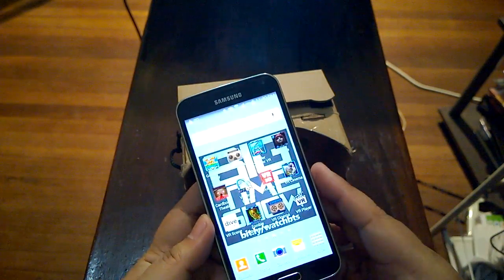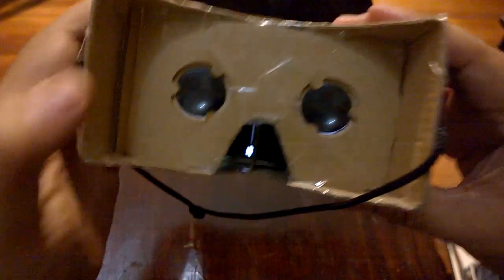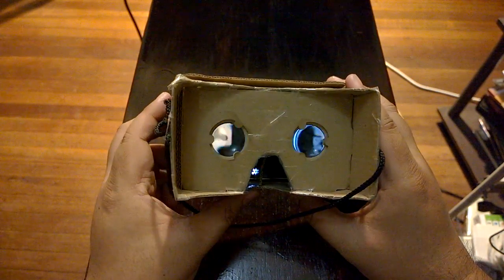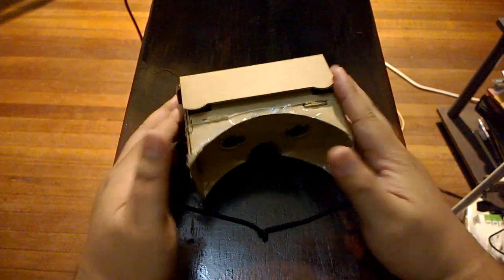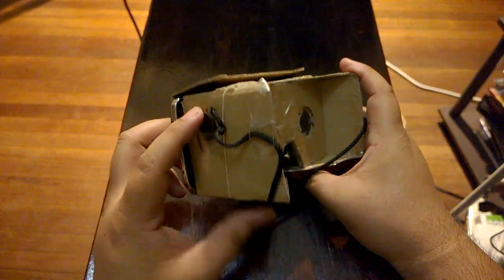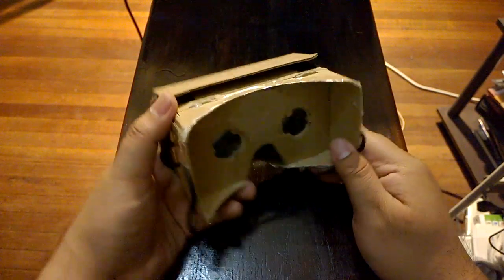I've got a bunch of cardboard apps — for example, using the regular Cardboard app here. You plug it in and you can see there's a divider on your phone that goes into the divider on the cardboard, and you put this on your face. When you put this on your face, to each eye it looks like a single image, and you can select items in 3D. I'll show you how it works when I put this Google Cardboard on a head.